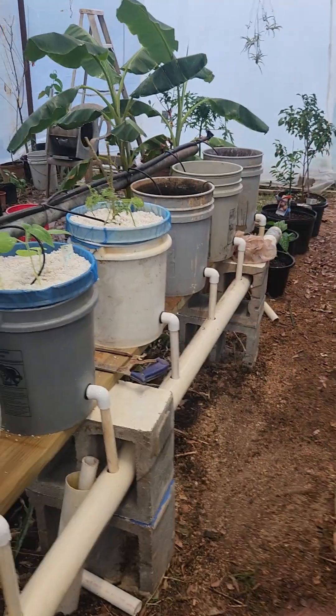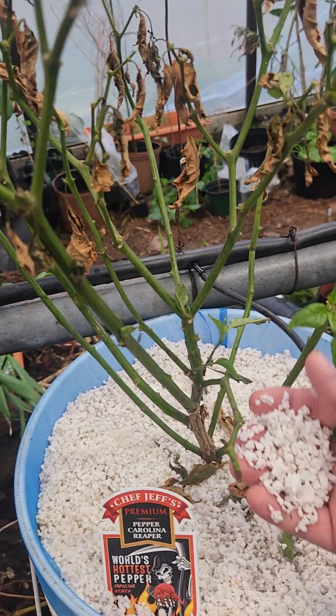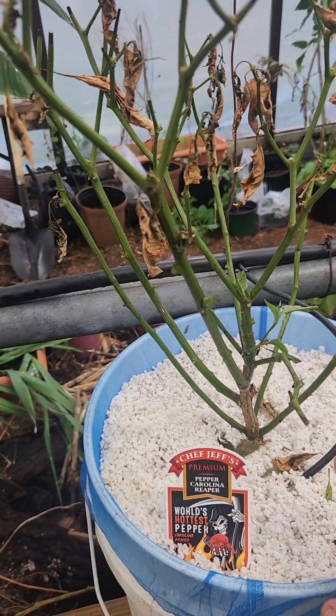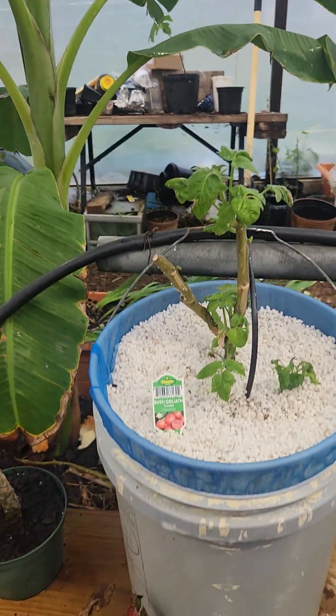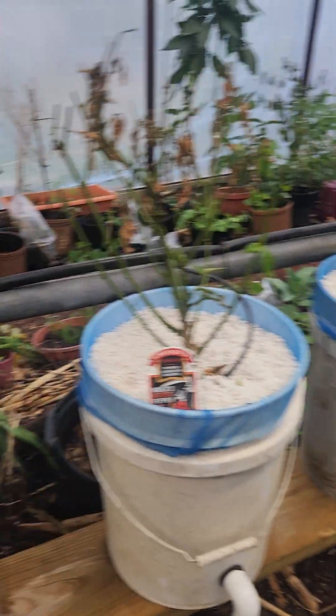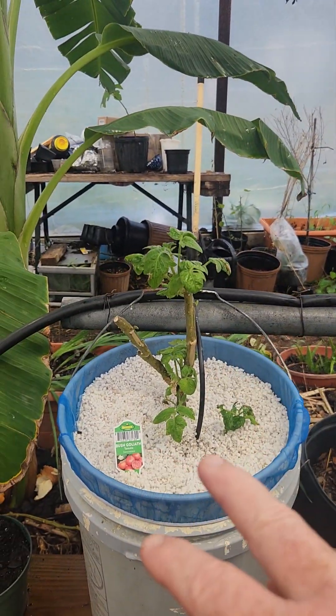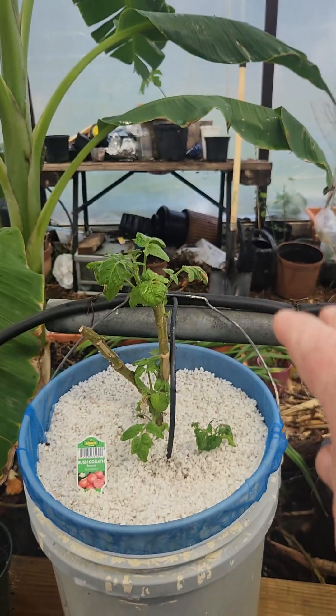I've still got three buckets I've got to put some more perlite in. We had a video on that on here. But per my last video, I had three different types of tomatoes that I pulled up out of the ground outside. This one came out of a raised bed and I just cut the tops off of them.